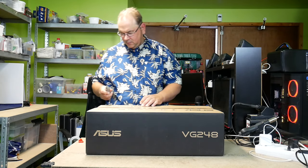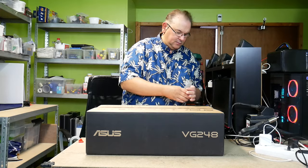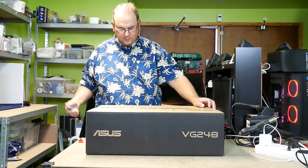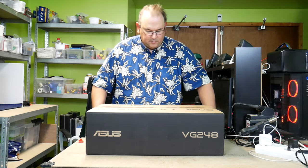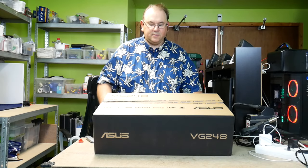Let's try and open it up and see. Anyway, 144 Hz, 1 ms — pretty much the standard.